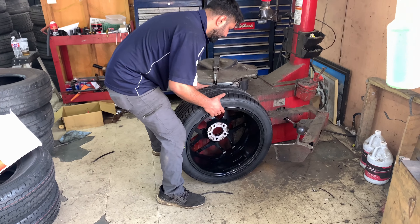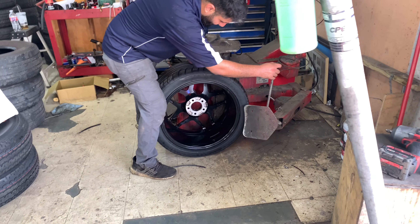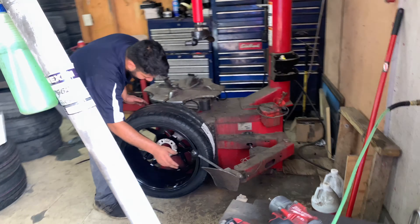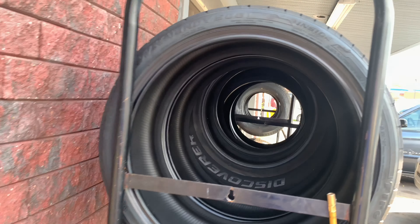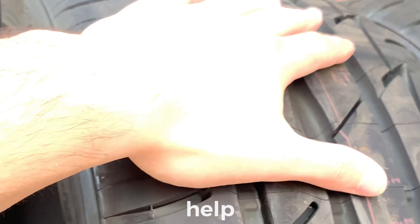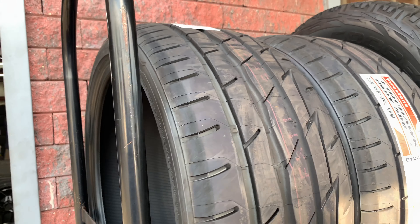Since they didn't have an option to have 285s in the rear and change up the 255s to the front, we're going to have two sets of rear tires. There's Mike swapping them out, and then we're going to have the 255s up front with the Firehawk.